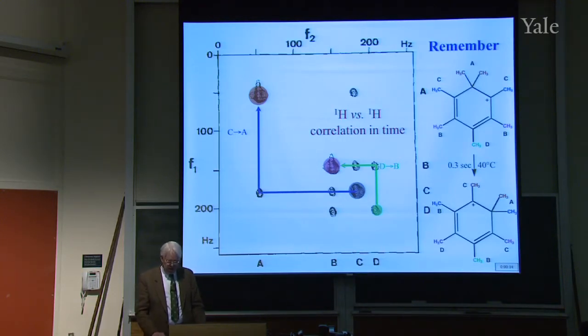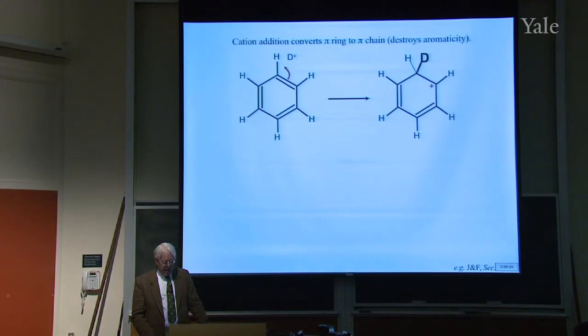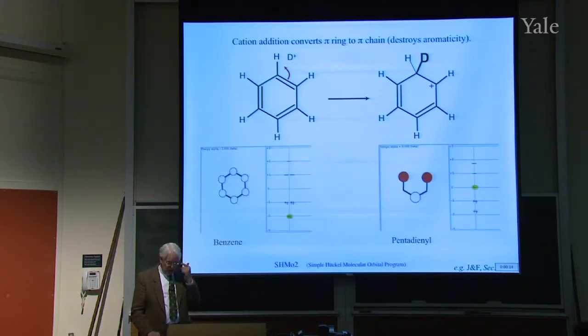We just saw a spectrum that looked like that — when you added CH3+ to the benzene, in this case hexamethylbenzene, so it's possible to see these things in NMR. The D+ comes on, we get that intermediate, and notice that it converts the aromatic ring into a chain, destroying the aromaticity.